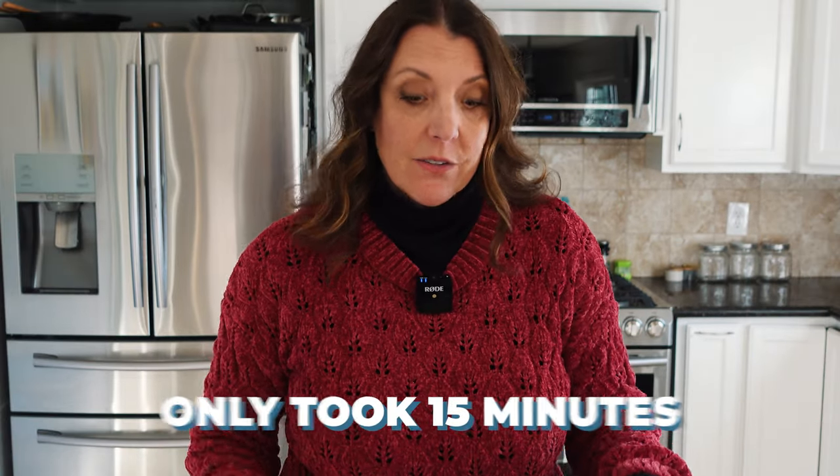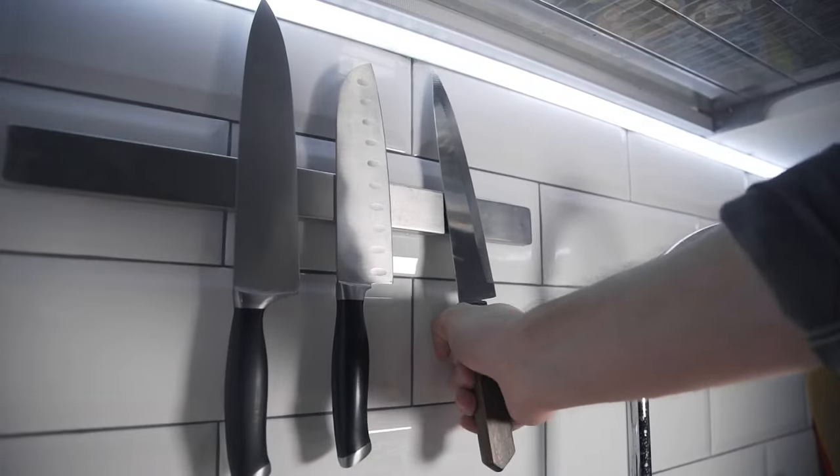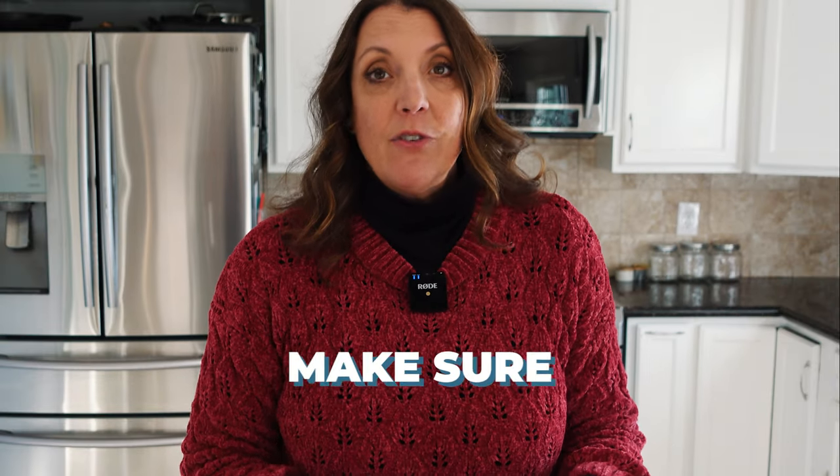I hope you've been decluttering along with me. If not, plan to do so really soon — it's such a quick project. It took me about 15 minutes to get through all of my utensils. I have four that I still don't know what I'm going to do with, but I think I'm going to donate them. Now I've got to think about how I want to store everything. What's really important in the kitchen is function — you want things near where you use them. I want spatulas and cooking tools easily accessible near the stove.